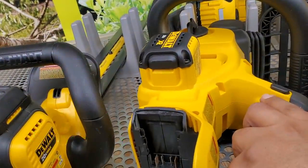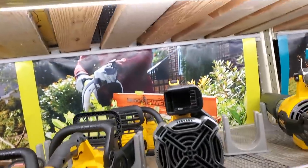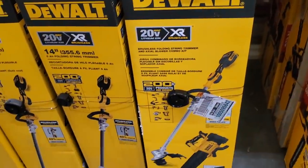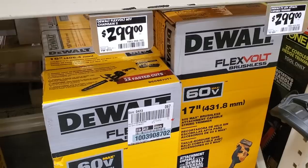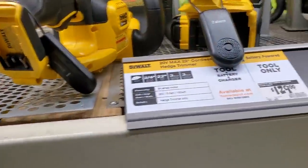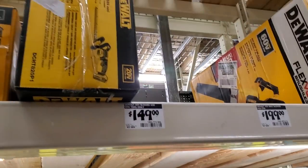They have a really nice DeWalt chainsaw where the battery goes in the back — one thing I like about DeWalt is they don't change their battery platform, so all tools use the same batteries. $299 for the blower combo, $299 for the 60-volt string trimmer, and $299 for the chainsaw. Thanks for watching — don't forget to subscribe, hit like, and the bell icon, and we'll see you on the next one.